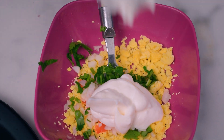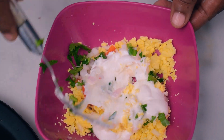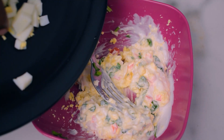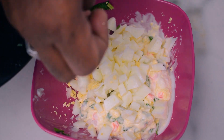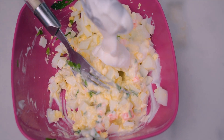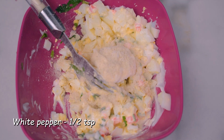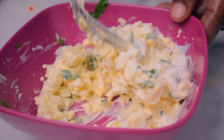We have mayonnaise as the main ingredient. We have two tablespoons of mayonnaise. We mix it in tight. We also have mayonnaise and white pepper. We have to mix it all in.